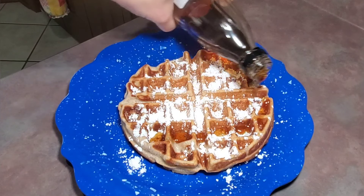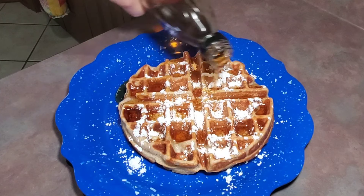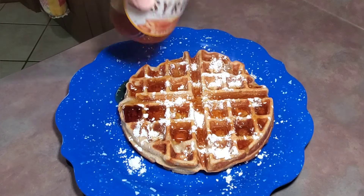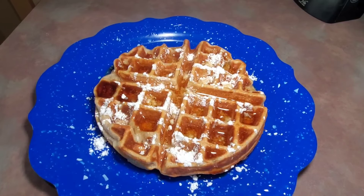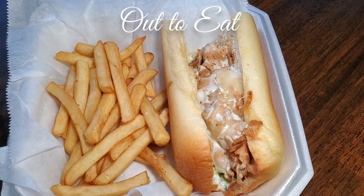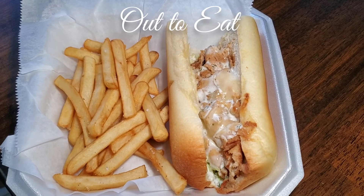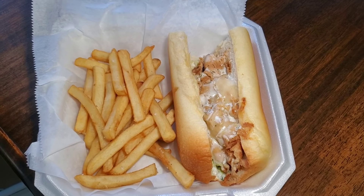After four minutes the waffle was done, so I removed it onto my plate. I added some powdered sugar on top — like I said, these Belgian waffles taste like a funnel cake, so the powdered sugar makes them even better. Then I added some syrup, and that was it. These Belgian waffles were absolutely delicious.